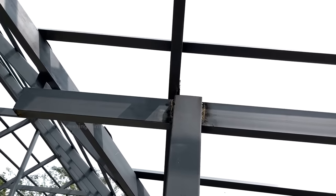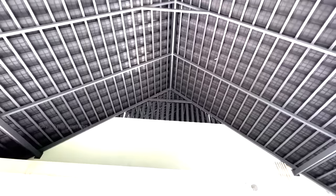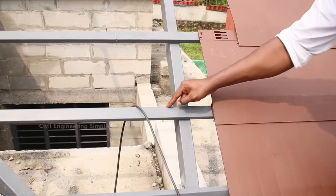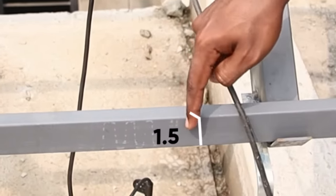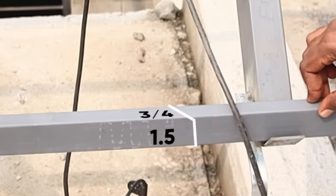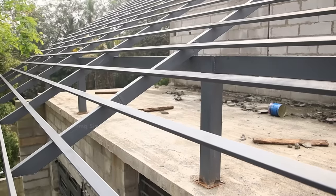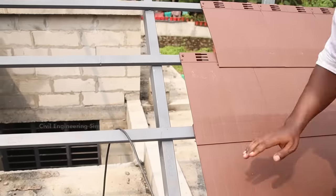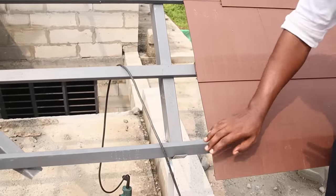We are ready to install a square pipe. If we install it in this square pipe, it is the size of it. For example, it is a height. It is a square pipe. It is vertical. It is flat and vertical. We can place it in a tile.